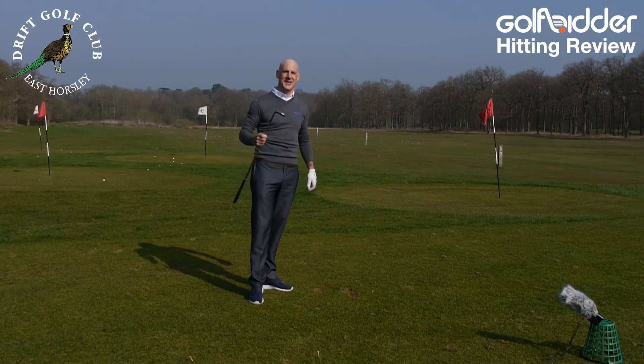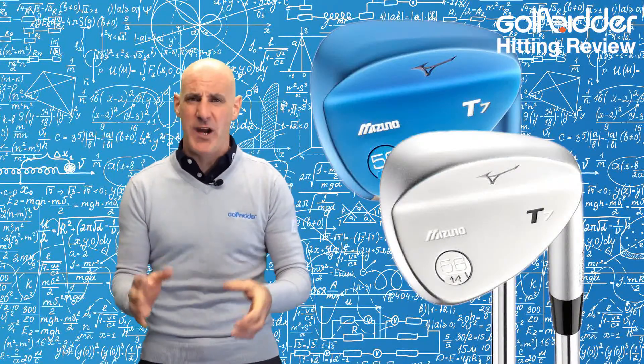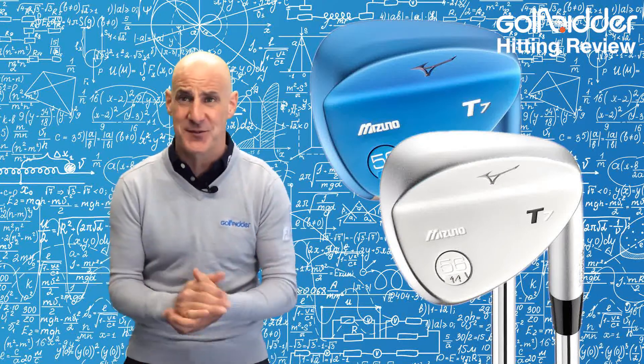Let's jump back to the studio where we'll summarise the Mizuno T7 wedge. Yes, better players will love these wedges — strong and crisp, craving a centre strike and rewarding that with the forged feel.